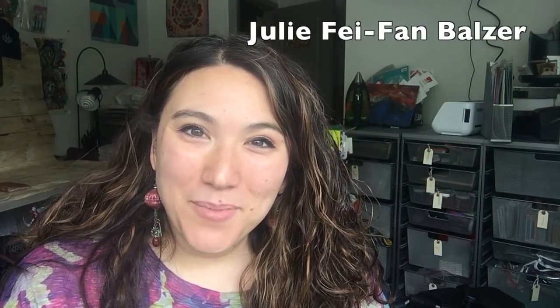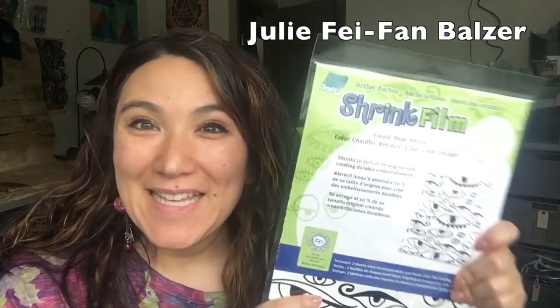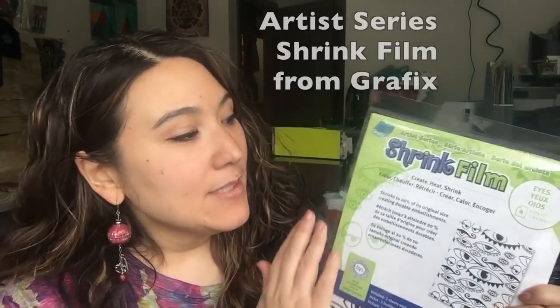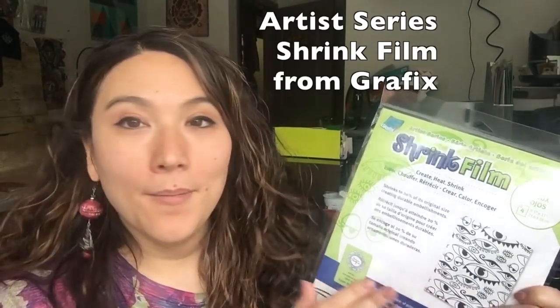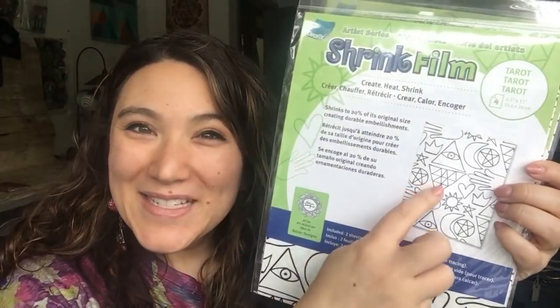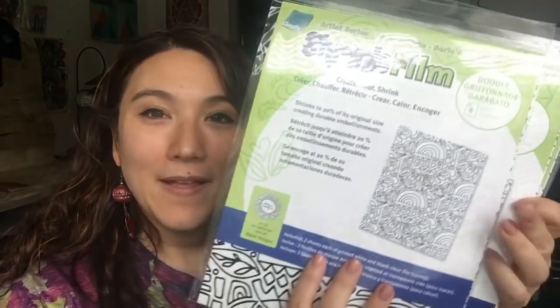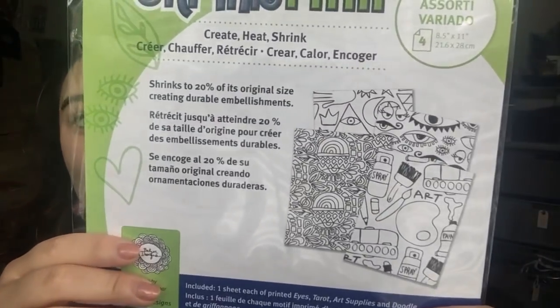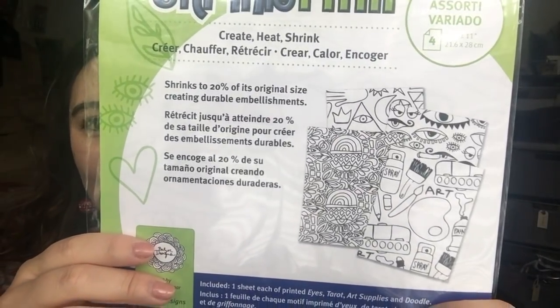Hey, I'm Julie Fafan Balzer and I am super excited to announce a new product that I have designed. This is printed shrink film from Graphix. The shrink film is white and there's a design with eyes and art supplies, one with all tarot designs, one with an overall pattern, and you can even get a variety pack which gives you a sample of all of them. Let me show you exactly how they work.